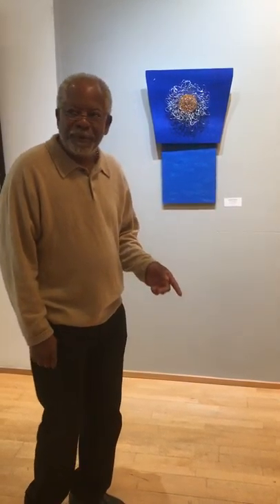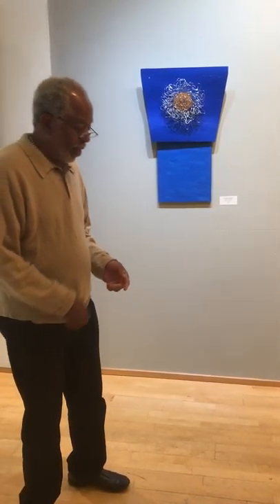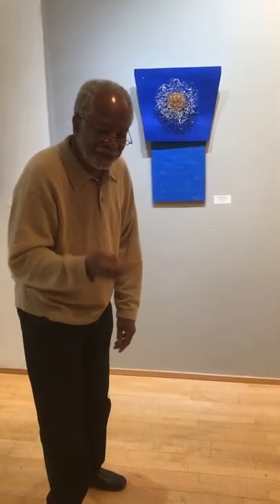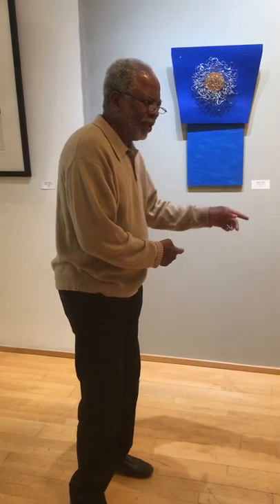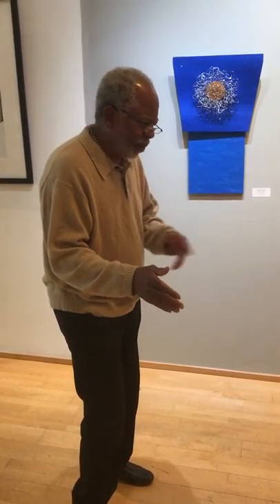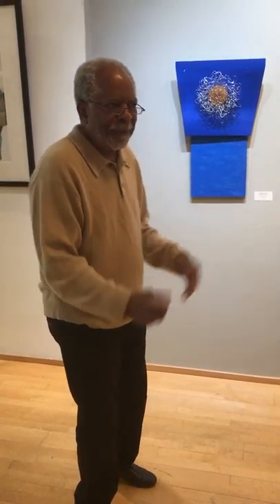What begins to happen is you're having this conversation with yourself — one thing is informing something a little bit differently. And you say, oh, I want to go here, now let me go here. So you might end up with something that could be quite decent.